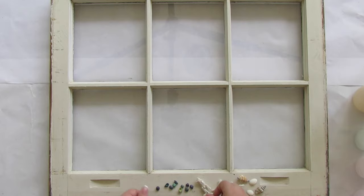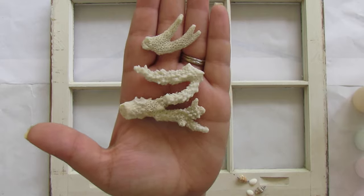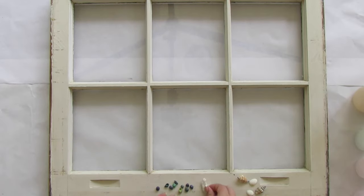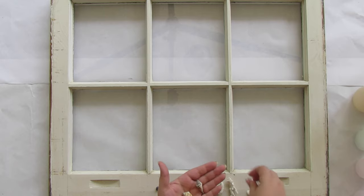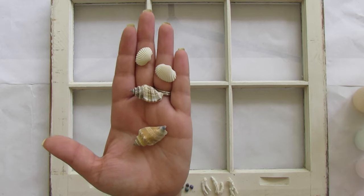I'm showing you how to do this on a larger window so you can actually see how it works, but you can do this on a small scale or a larger scale — go crazy. To start, gather all your materials beginning with your shells. I have a few larger white lace coral pieces and a few medium shells — little scallops and tiny conches that work pretty with your design.